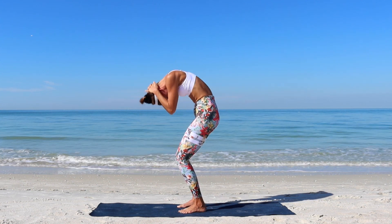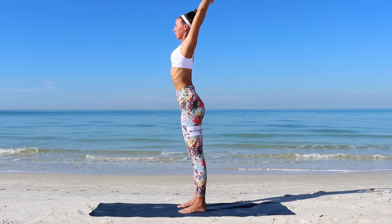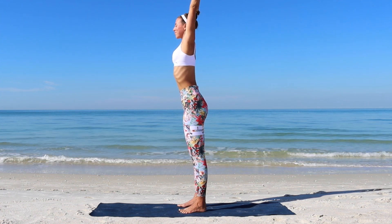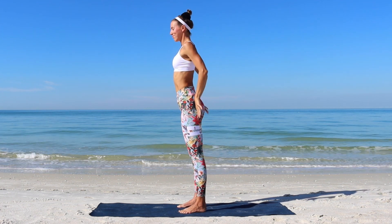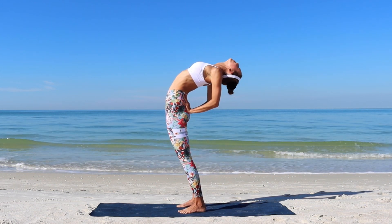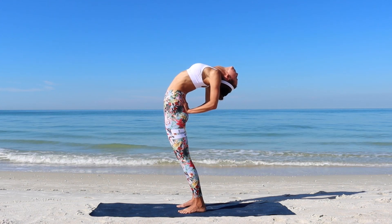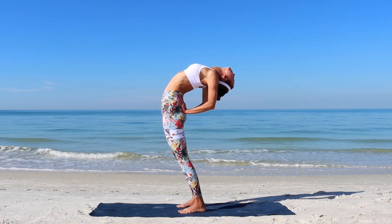Beautiful. Slowly roll up to standing. Place your hands onto your hips. Lift through your heart up and extend into standing back bend. Root through your feet into the mat. Engage your glutes and find space through the front side of your body.